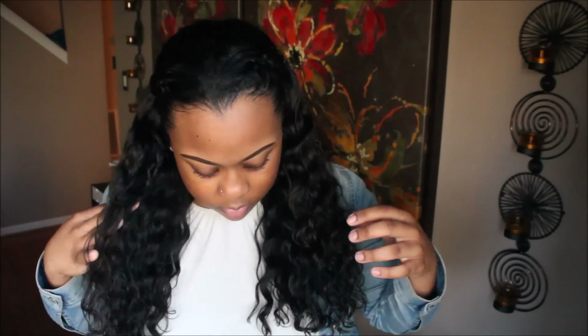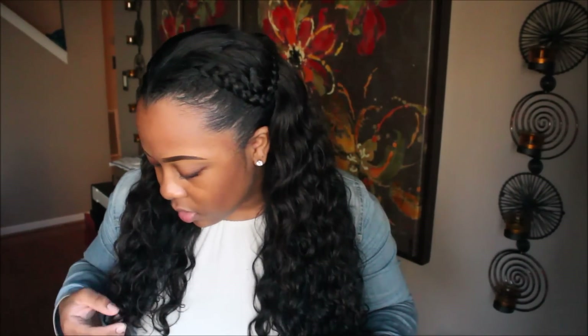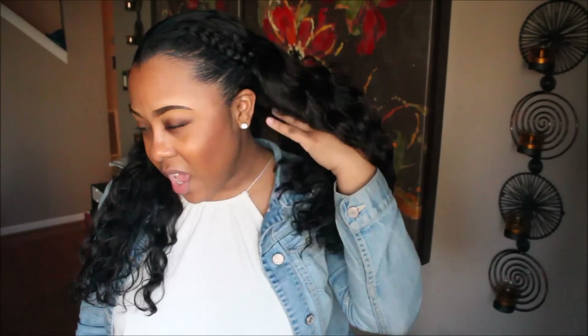I'll just turn around so you can see it — this is the hair in its natural state. So far I really like it, it's really really nice. I don't have any complaints. I've been combing through it whenever it's wet and it doesn't shed, and it hasn't tangled at all. I haven't really run my fingers through it that much because it's curly hair.